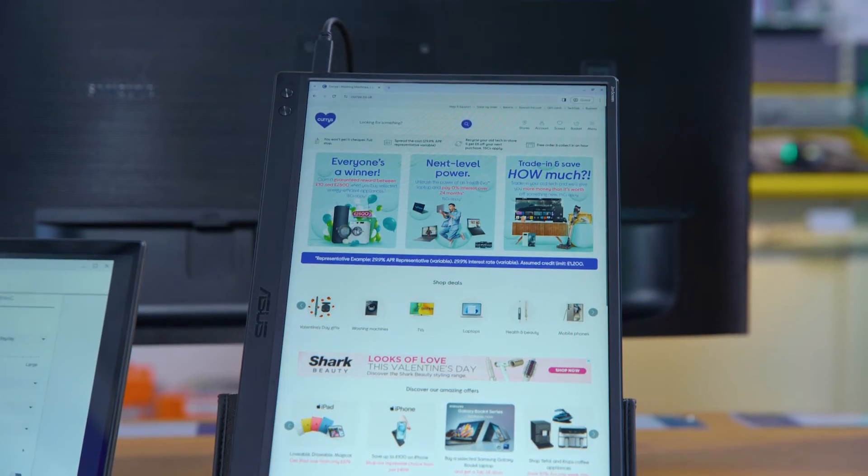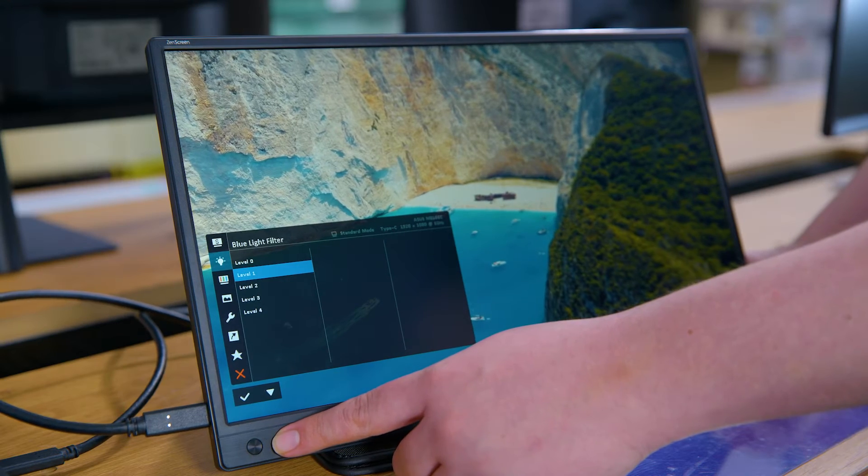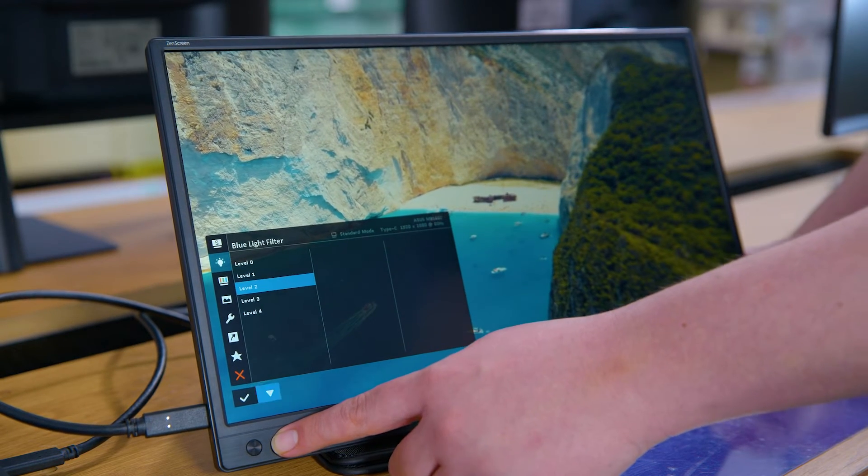Despite its portability, you still get all the power you'd expect from a normal monitor. On top of this, it cares for you too with its flicker-free and low blue light features, which makes sure your eyes are comfortable at all times.